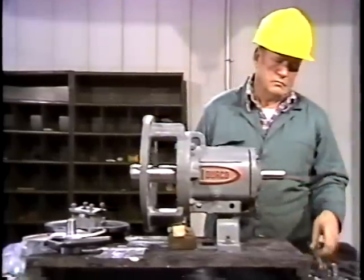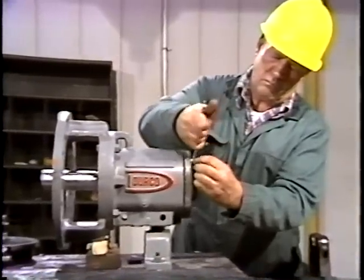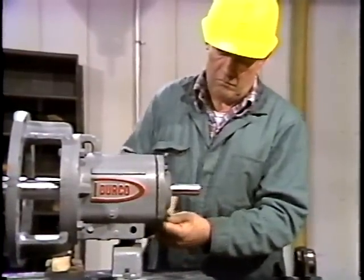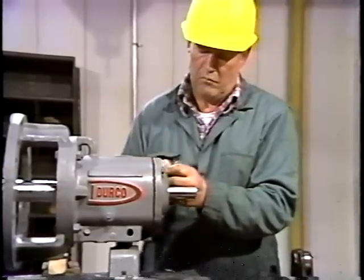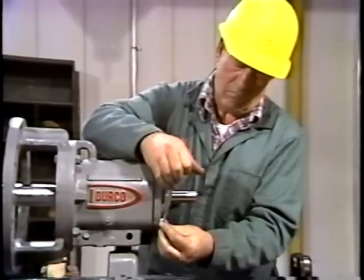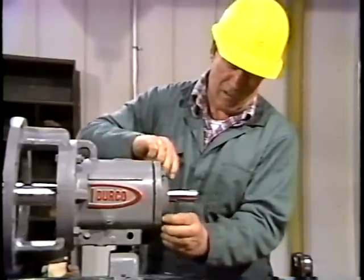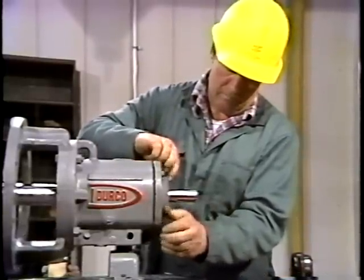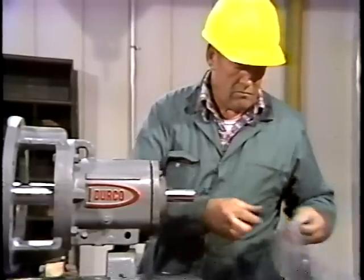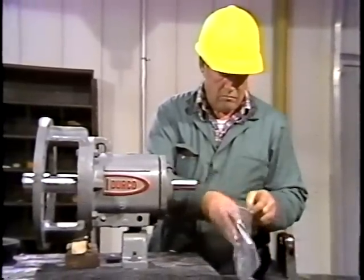The only piece now holding the shaft in place is the bearing end cap. The workman takes it off by removing the four cap screws which hold it in place. The cap screws are loosened with a wrench, then threaded off the rest of the way by hand. Again, he places the cap screws in a plastic bag for safe keeping.